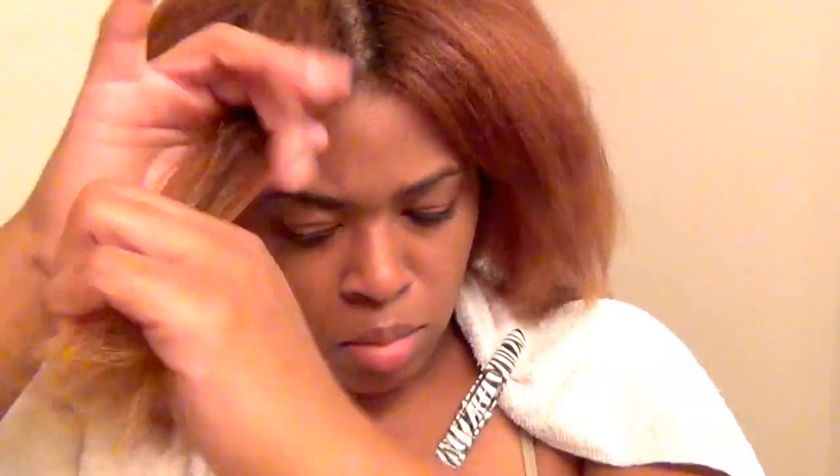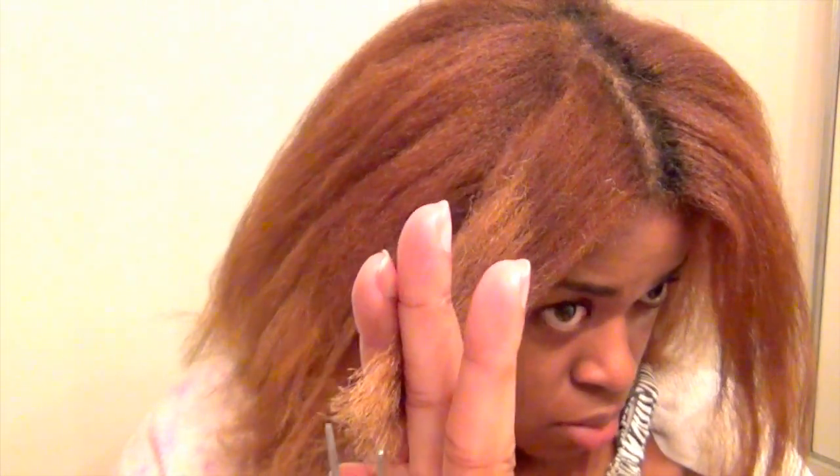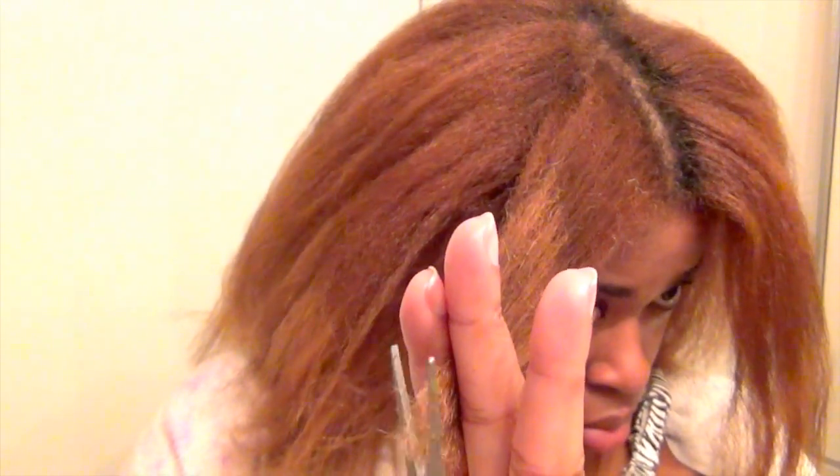I'm still focusing on growing my hair out, so I'm not going to take off a lot. I just want to make sure I remove the knots on the ends, and if I have any splits I'll remove those too. Honestly I shouldn't have many splits because I've done dusting twice this year. This is how I'm going to try to maintain my length.